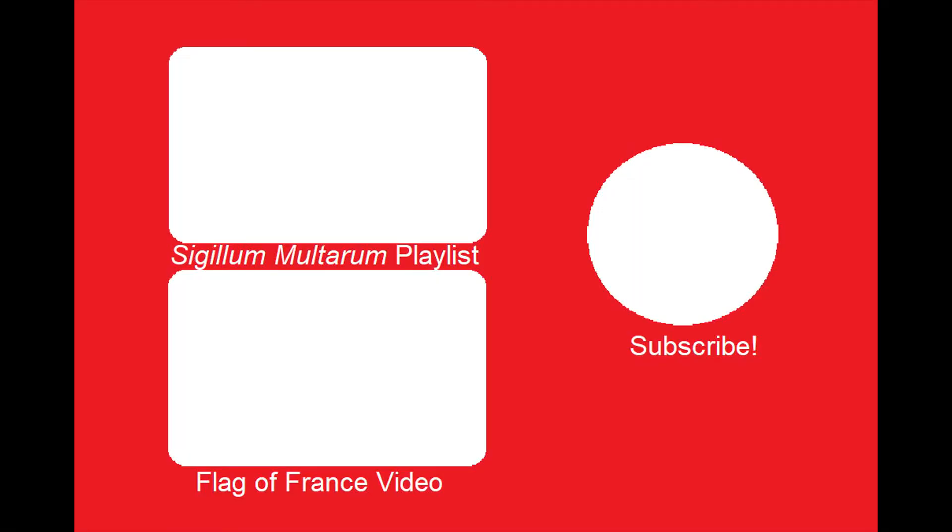And I'll see you tomorrow for our flag of France video. Bye.